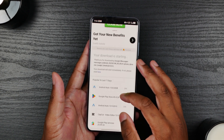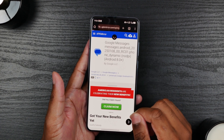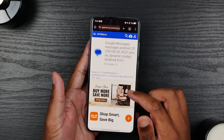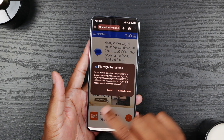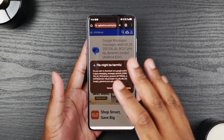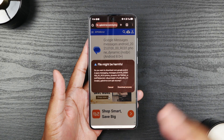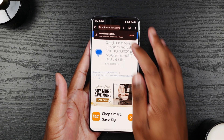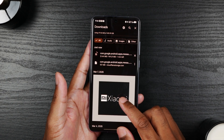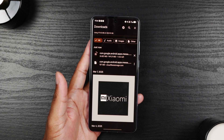My download is starting, so I'm going to refresh this page to kick it off. There we go. Since you're downloading an APK from the internet, the phone is going to warn you that this could be harmful — it's just Google Messages, it's not going to be harmful to your phone. We're going to let that download and I'll see you back here in a moment.